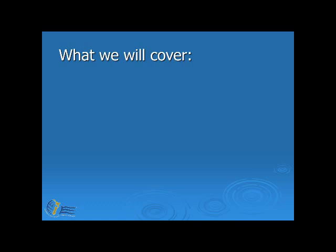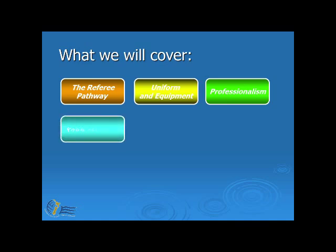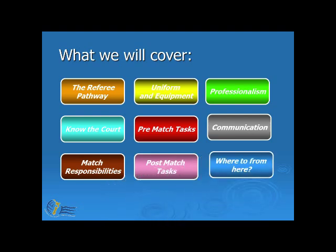Now let's have a look at what we will cover. We'll start by having a look at the referee pathway, then move on to uniform and equipment needed for officiating volleyball. We'll talk about professionalism as an official, look at the different parts of the court, discuss some pre-match tasks, look at communication and how an official communicates with participants, match responsibilities, post-match tasks, and finish with where to from here.